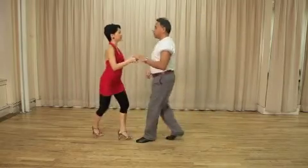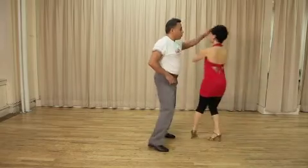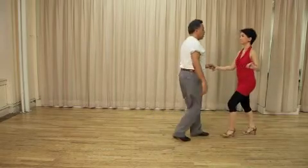Cross fighting lead to the other position. One, two, and combo. One, two, five, six. Release. One, two, and six, seven. Go from here.